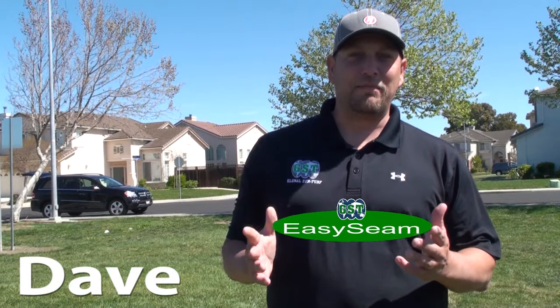Hi, I'm Dave from Global Zen Turf. Today we're going to show you how to use the Easy Seam Machine. For all you contractors out there putting turf together, it makes it very, very easy.